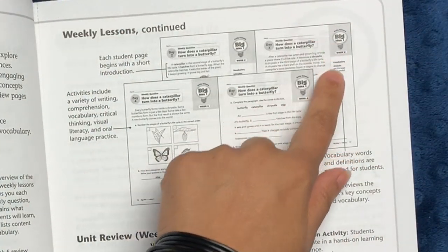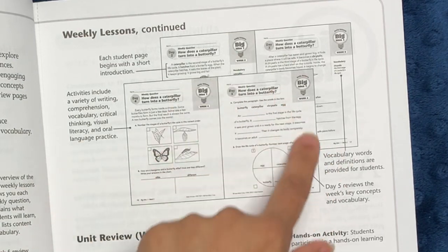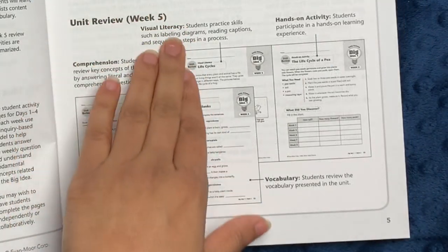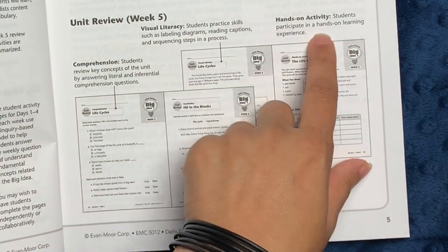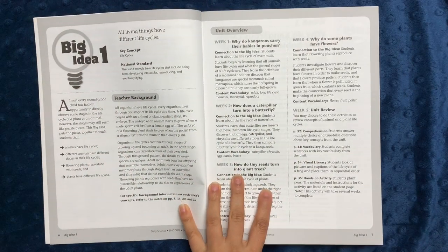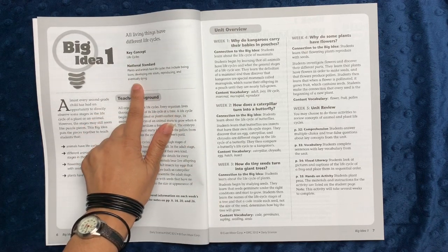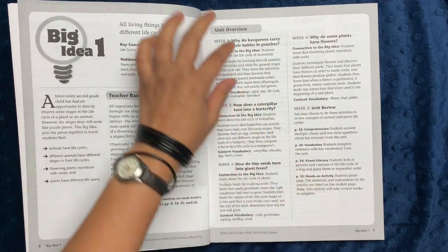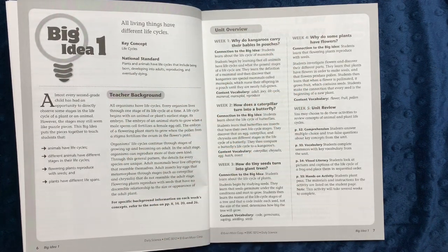There's also an introductory page for each week that goes over what will be covered each day for the teacher, then it goes straight into the workbook pages. Whenever you have a vocab word, it's generally defined in the margin of the worksheets. You also have a day five review that covers the concepts from the first four days. There's a unit review on the fifth week of every unit with comprehension, visual literacy, a hands-on activity, and some vocab review. The big idea page also refers you to the national standard and covers key vocab for each week.